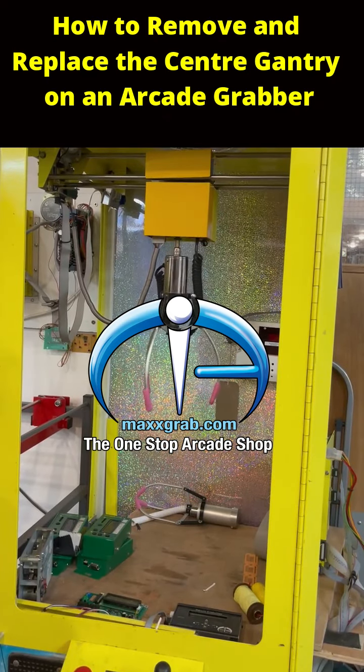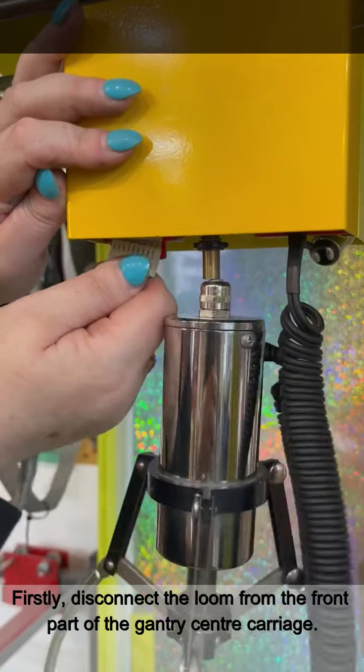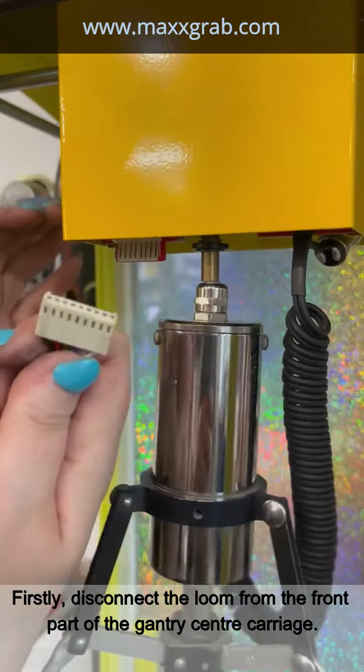How to remove the centre carriage on the gantry, or replace it, on an arcade grabber machine. Firstly, disconnect the loom from the front part of the gantry central carriage.